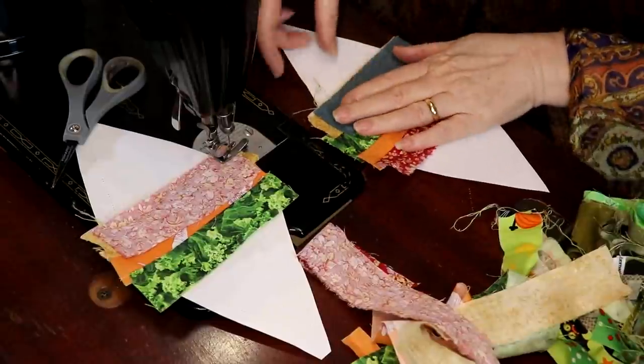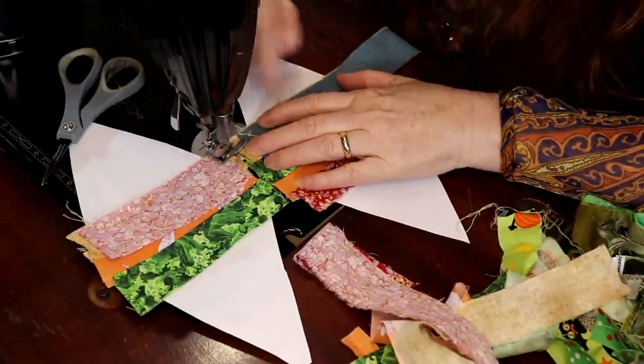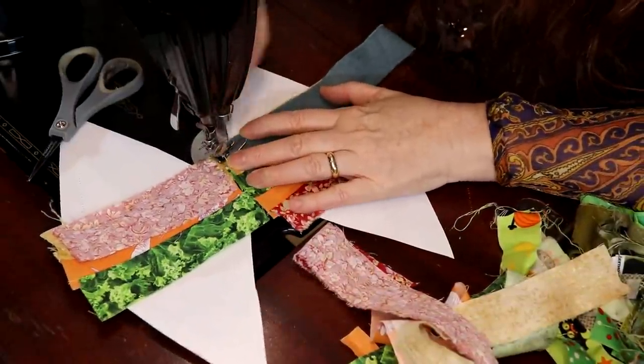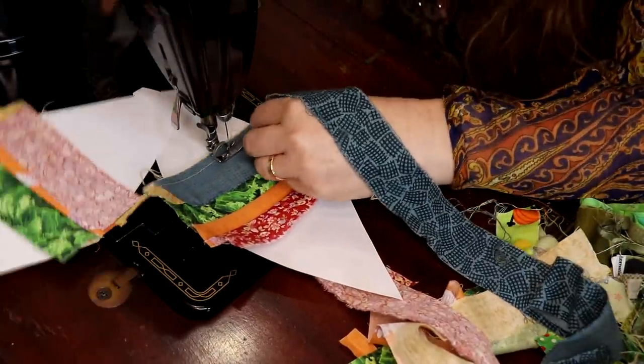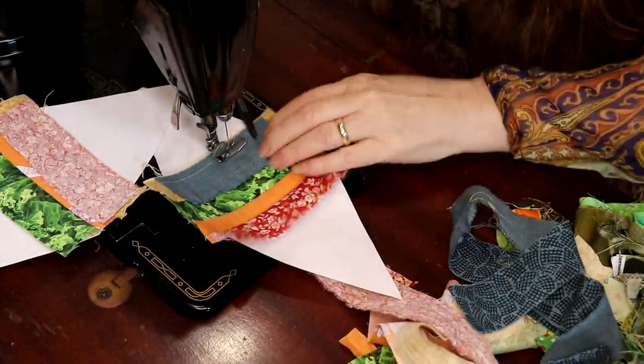Sometimes when you have, say, a hundred of these, you just keep going until the strip is gone — that way it's more efficient.